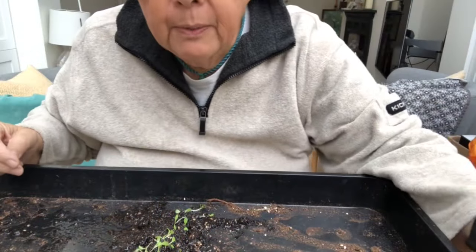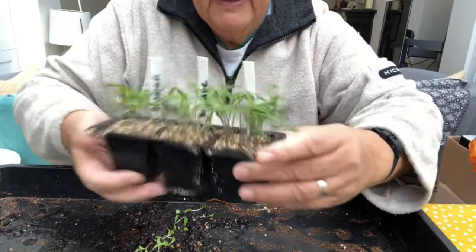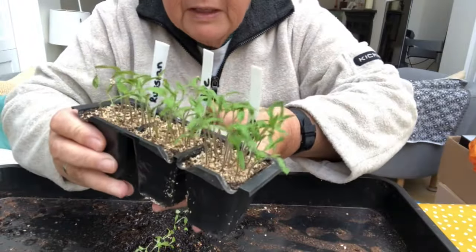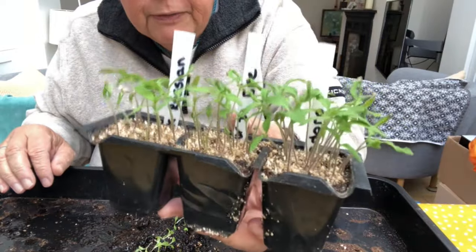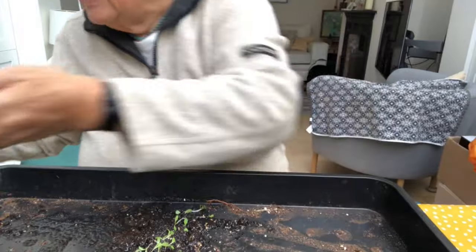In the matter of a few days, all the tomatoes came up and they look beautiful. I've got quite a lot of them and I've already started pricking some of them out, but I'm going to finish these off today — within about three days they were up.